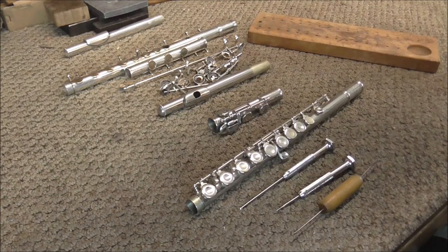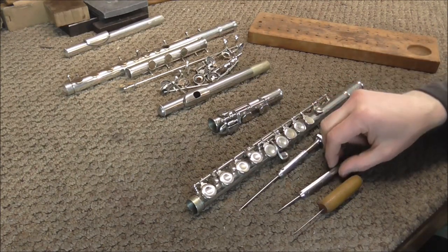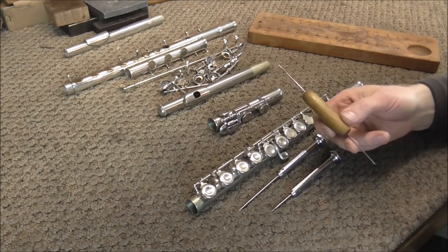Welcome to the Branson Woodwind Shop. I'm going to show you how to take the keys off of a flute. There are only a few tools you need to take apart a flute: a medium sized screwdriver and a small screwdriver. A spring hook is good to have but usually it's not necessary.